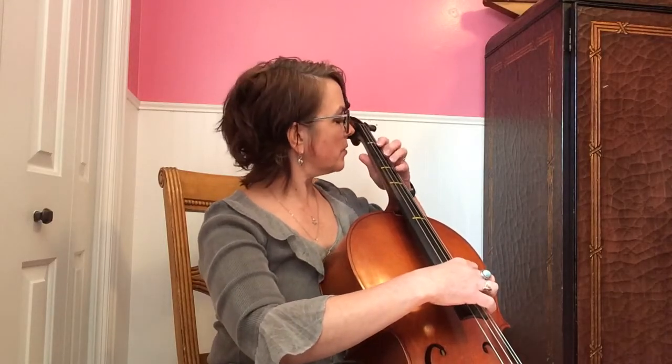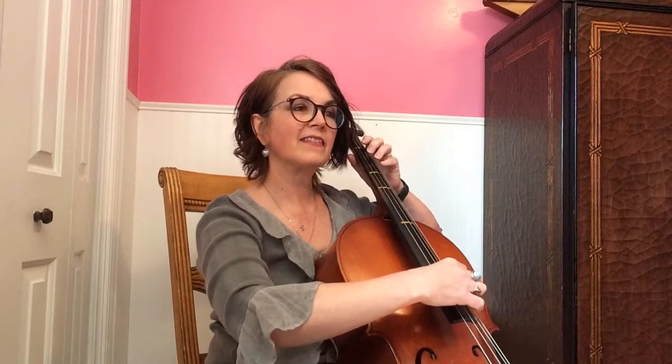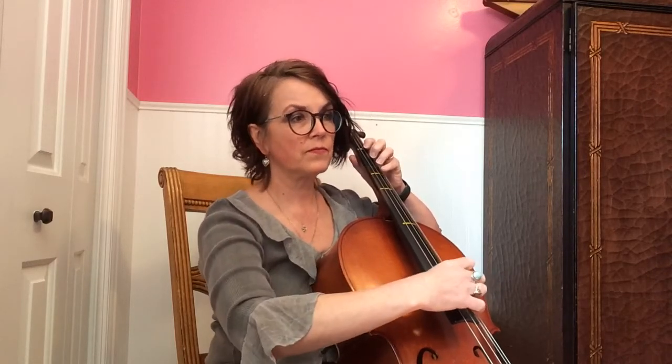Okay, all right, so here we go. Here it is from the beginning, hopefully with good dynamics too. Thanks. You have the melody here, so bring it way out.